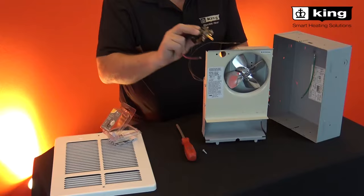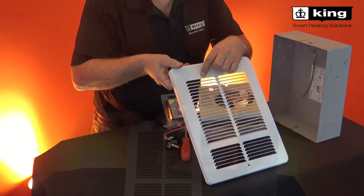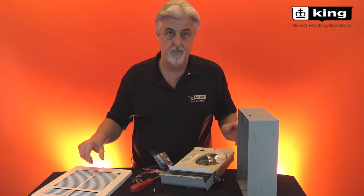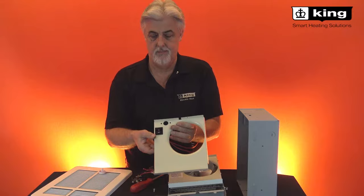A thermostat kit can also be added — single or double pole — screwed in, and it comes right through the front cover with a white knob. There's also a 10 amp disconnect switch that's an option for commercial applications, called a DS-10.